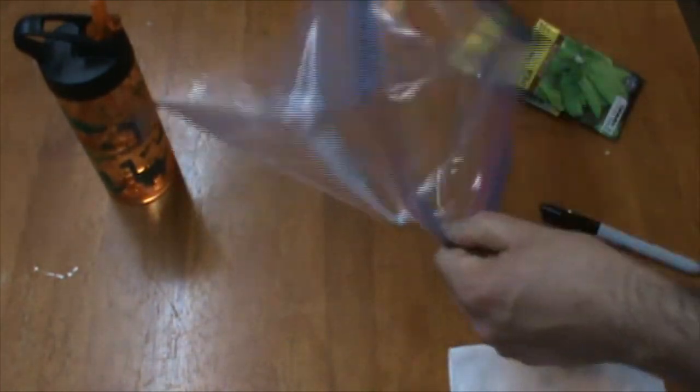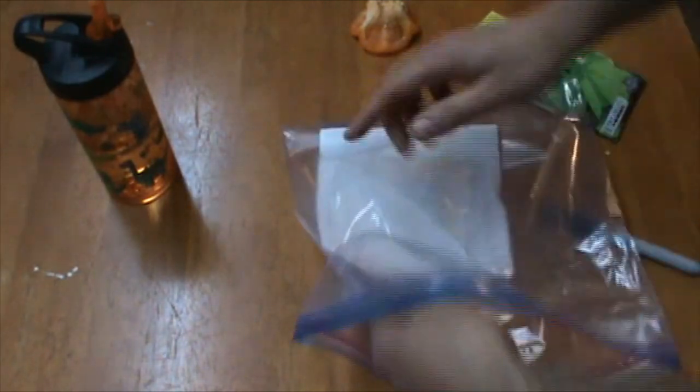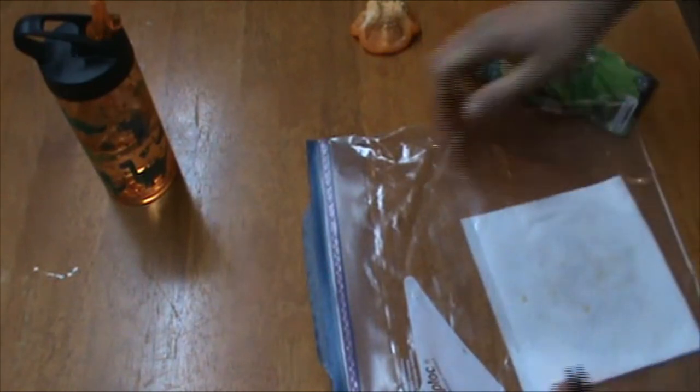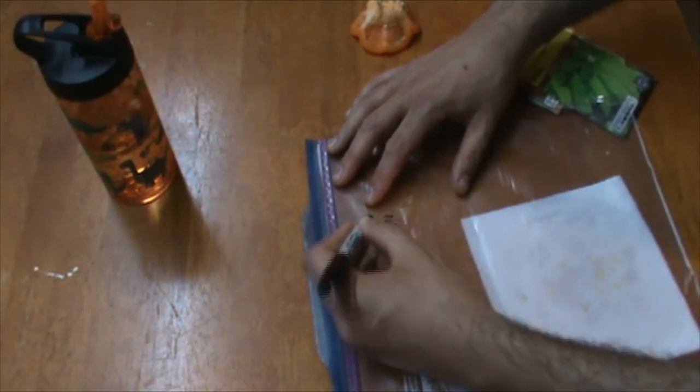And then I will put the whole thing into this plastic bag. Zip it up, and then I'm just going to use this marker to make a label so I don't forget what I planted.